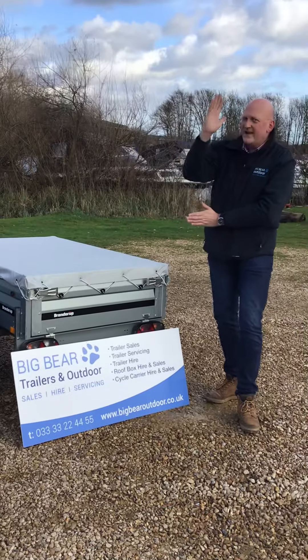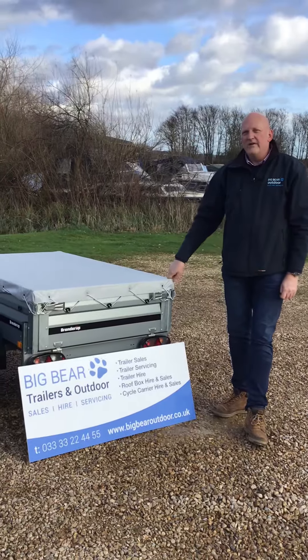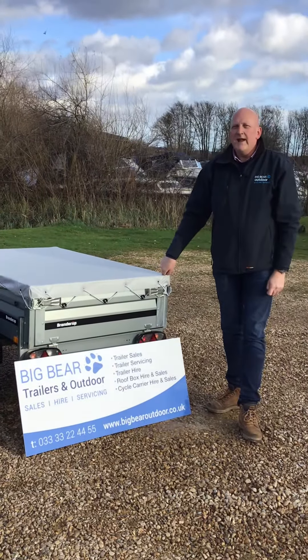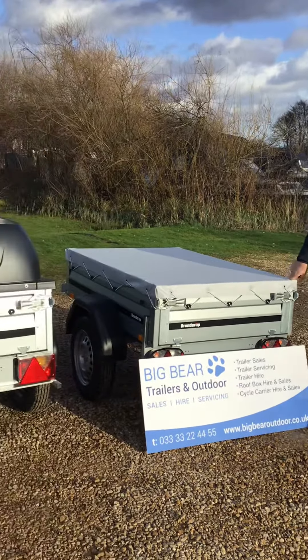Not forgetting, this one does tip up on its end for storage, or tilt back if you're loading and unloading. Take a look at another one of our videos — probably the 1150 with the ABS lid — where I demonstrate that and the tilting up for storage. Take care, thanks again.